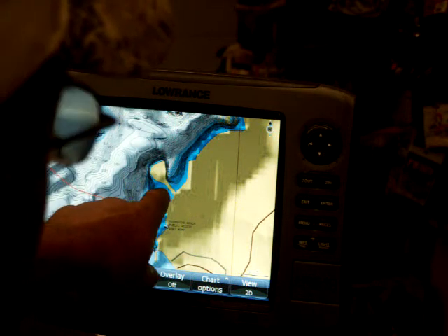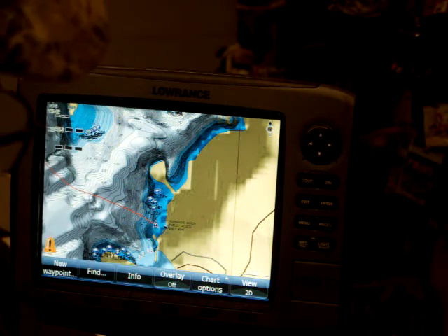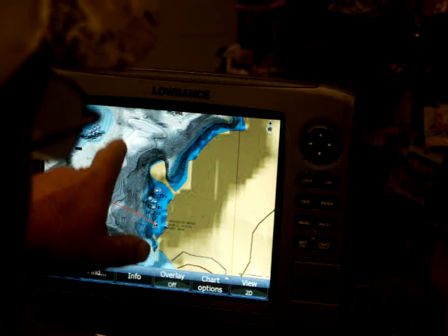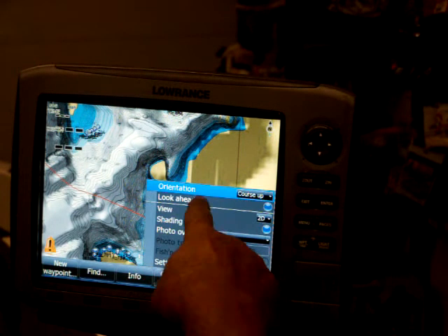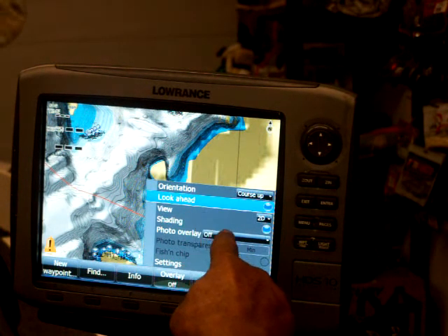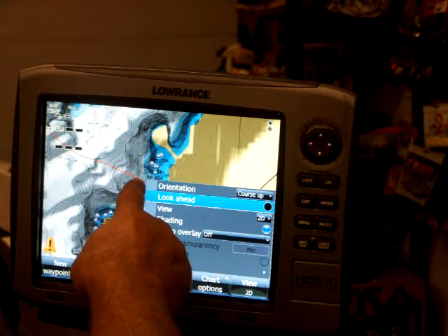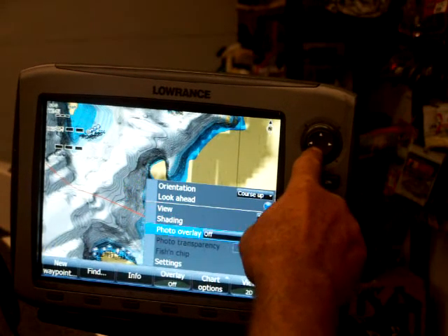It would make sense to have it in the middle if you're going in circles — that way you can see more to your left and right. But I'm really not too worried about what's behind me; I'm more worried about what's in front of me and to the side. So Orientation Course Up, I've got Look Ahead on. If you don't want it on, just hit Enter and you'll notice it moves the boat right up to the center of the page. I usually run it on.